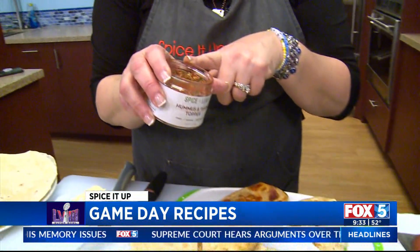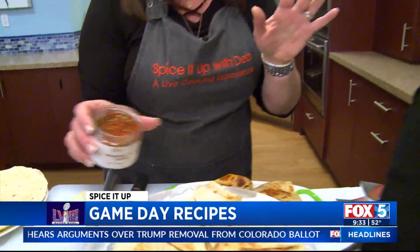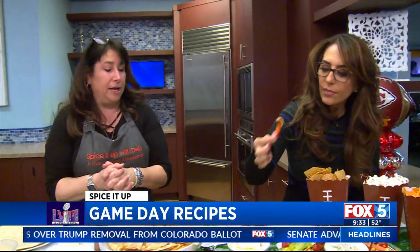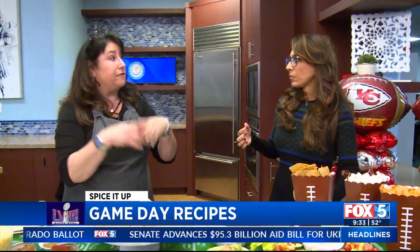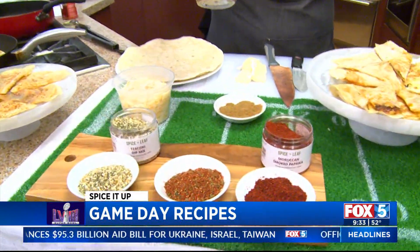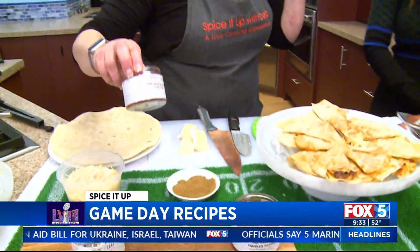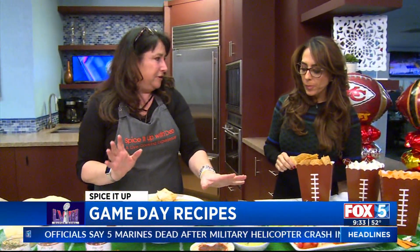That is hummus with some tahini, and then we have our hummus tahini topper. You could also roast vegetables with this, put it on fish with some olive oil — sweet paprika, coriander, parsley, hyssop. Really flavorful, it just makes everything pop. You can get it on Amazon or spiceandleaf.com — order it like Sunday, yeah, exactly.